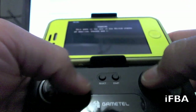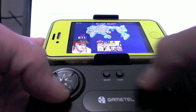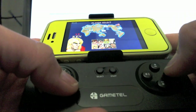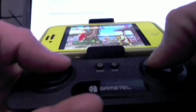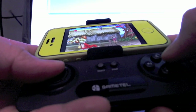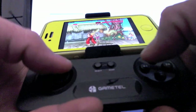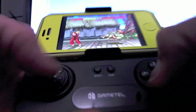This is IFBA running Street Fighter. One of the things with playing emulated games like Street Fighter is that it's kind of hard to do the moves with the touchscreen. With the GameTel it's actually much easier — that's the fireball move right there. Definitely a lot easier to do it with physical buttons.